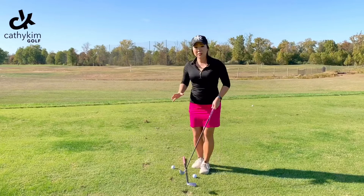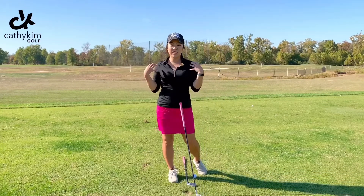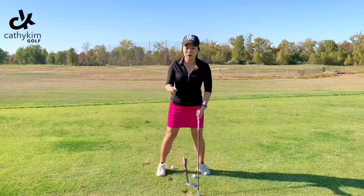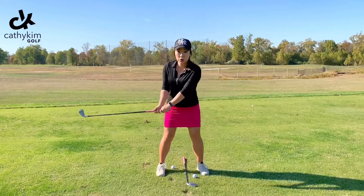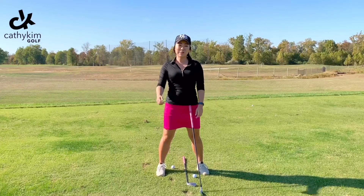If that doesn't work, make sure you're nice and relaxed, because if you have a lot of tension in your upper body and your hands, it won't allow you to turn over your forearms since they're so tense. My name is Kathy, thanks for watching.